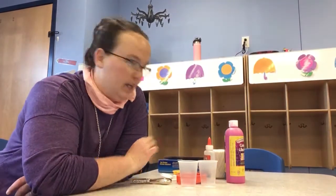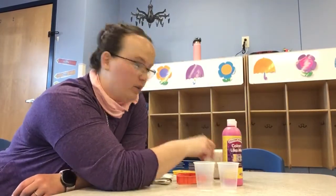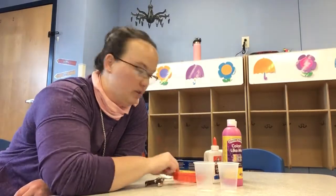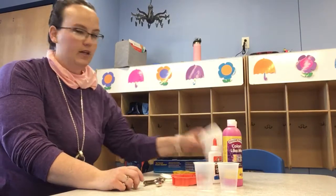So what you're going to need is some cups to mix glue and paint, paint, glue, a hole punch, some cookie cutters, some wax paper, and some string.